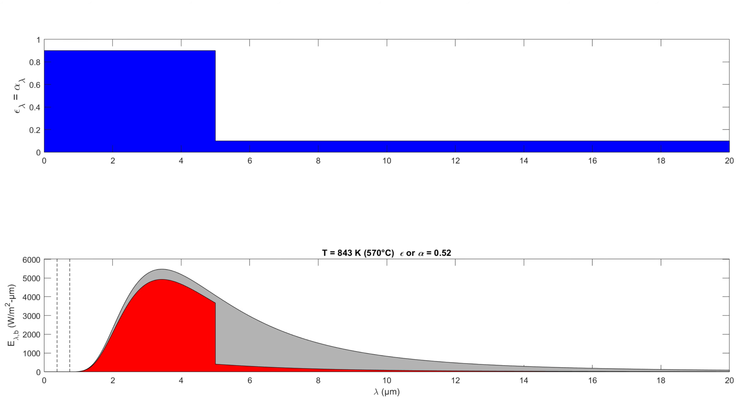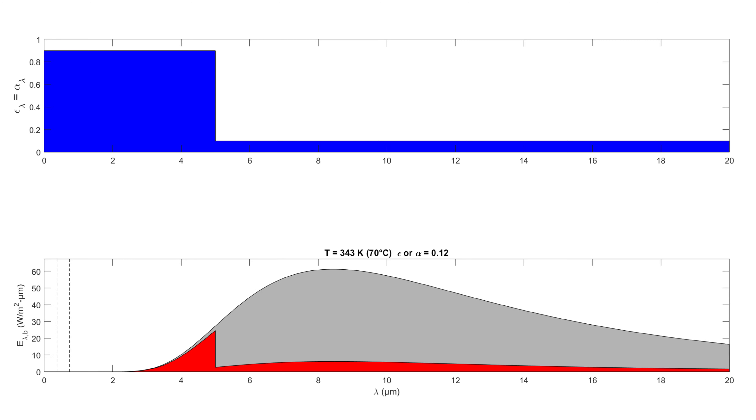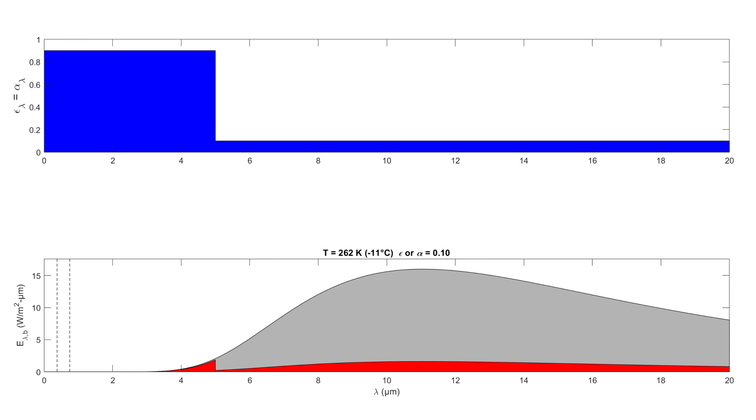We'll heat this back up to the temperature of the sun, finding the emissivity and absorptivity approach 90%. So the values we want to use are: alpha_sun = 0.89 for the temperature of the sun, epsilon = 0.12 for the surface temperature of 45°C, and an absorptivity of 10% for the sky. Those are the numbers we're going to plug in to figure out the heat being delivered to the water.